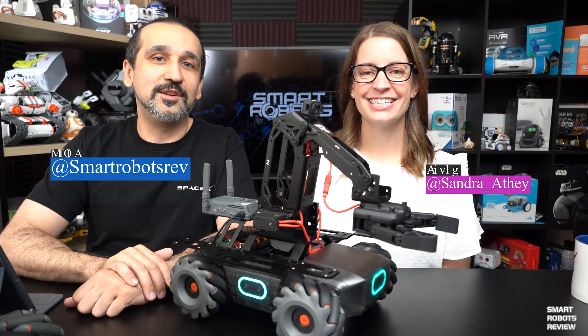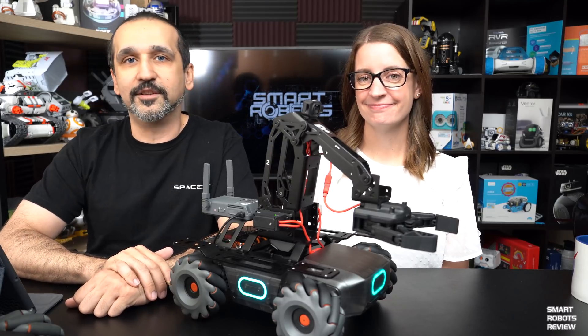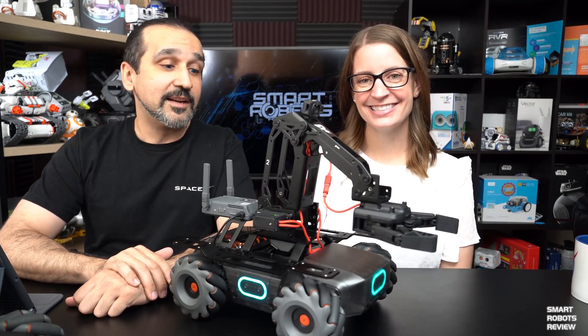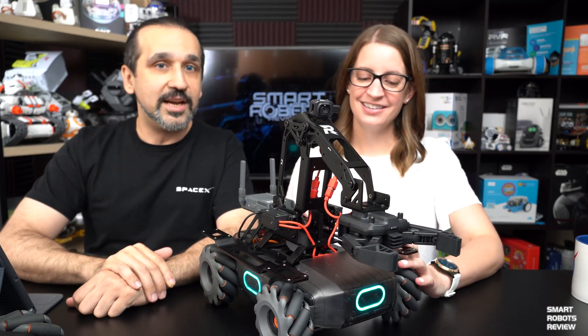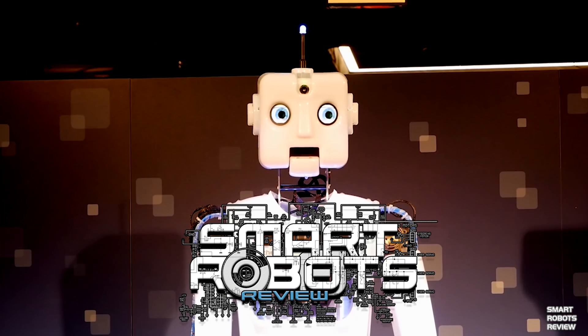Hey everybody, welcome back to Smart Robots Review, the show that reviews robotics, fantastic tech and science from around the world and out of this world. I'm your host Elias and today I have with me my co-host Sandy. Welcome back everybody, great to have you here. We have the brand spanking new, hot off the factory, robot by DJI, the RoboMaster EP Core. Welcome to Smart Robots Review.